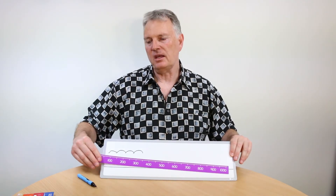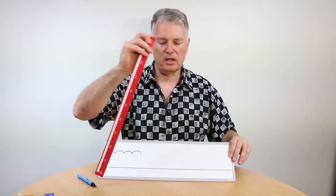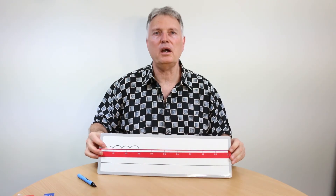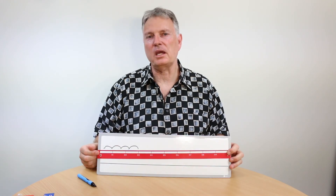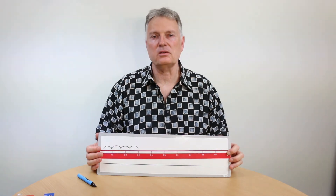If you turn it over, that just gives you an expanded number line, as you can see. There are a couple of other aspects here that I thought were very neat. This one here has got all your decimal numbers on it, so it goes from zero to one, and you can start to see there are a number of these other magnetic strips that you can put on, and that allows you to illustrate some key concepts.